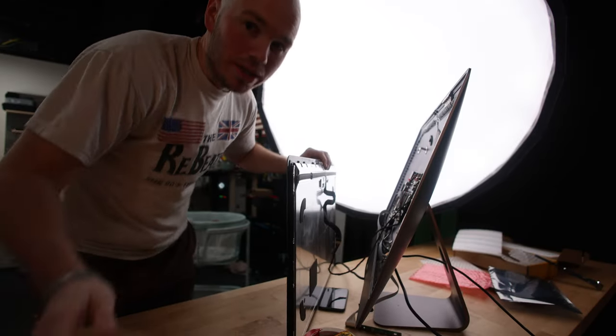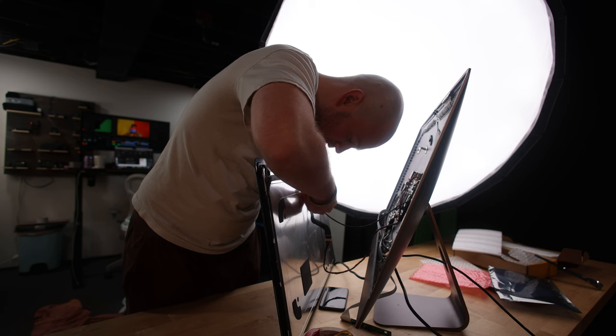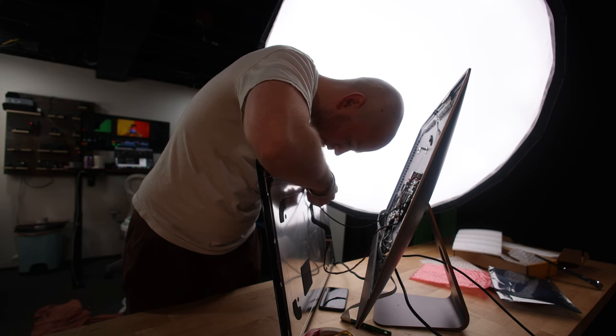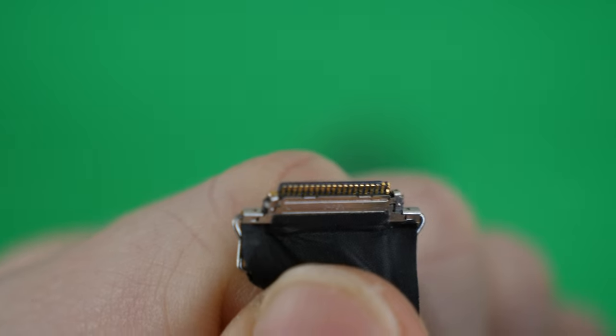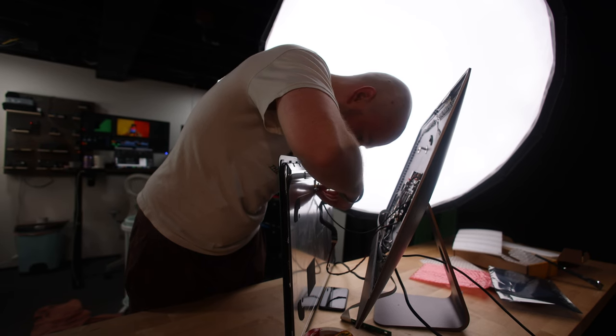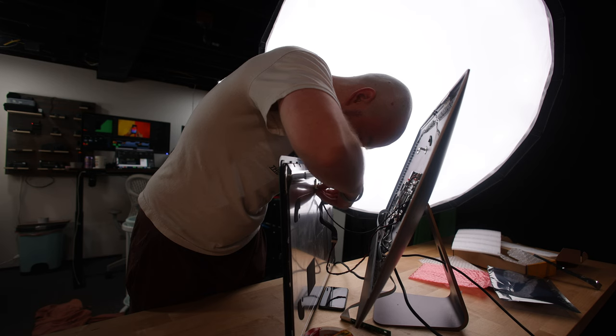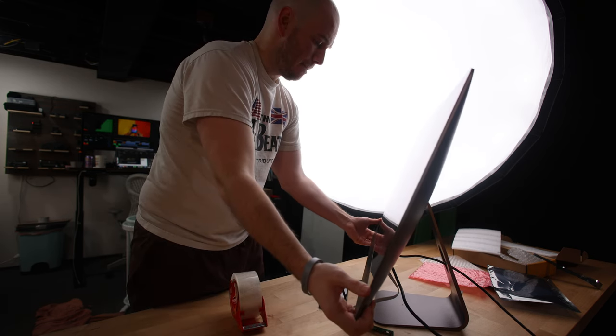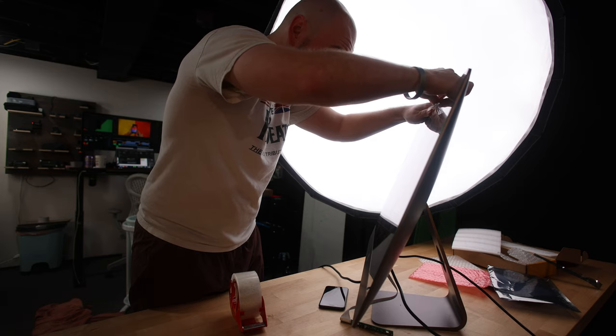I've already messed this up once. This was some of the most tense, painstaking moments of this entire process. This cable — this exact cable — is why I ruined my iMac Pro in the first place. After a lot of patience and practice, I eventually inserted the cable. After the cables were seated properly, I just needed to put the display back on the chassis and held it down with some shipping tape.